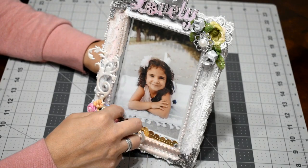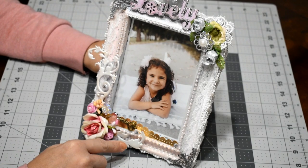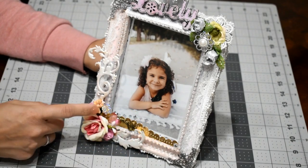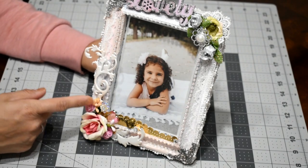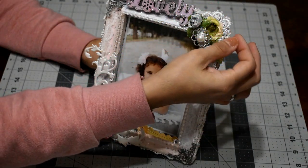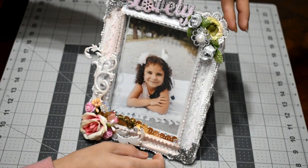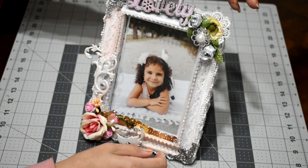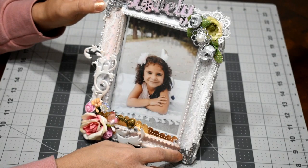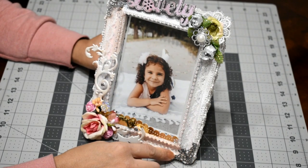Then I used this die cut on this edge of the frame and made a cluster with flowers here. I added a rhinestone flower and a heart, and then this lace flower — I put another paper one on top of it. On the sides I put these metal corners and applied a little bit of white paint on top and a layer of glitter gesso.